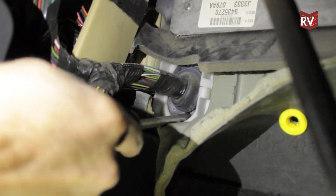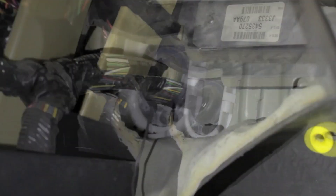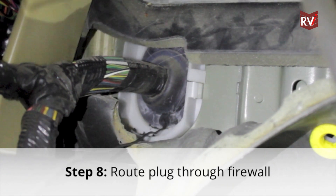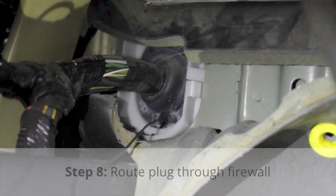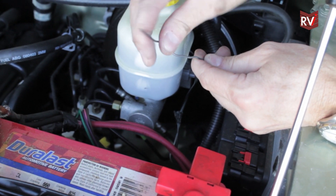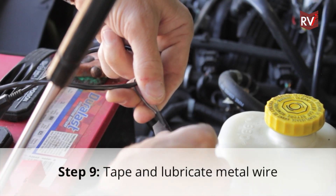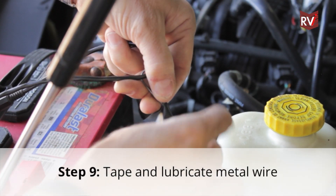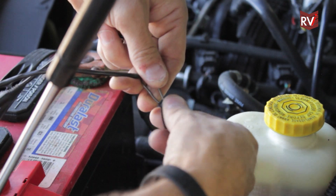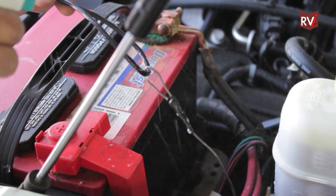Use of an existing rubber grommet is always easiest, but in some cases a new hole has to be drilled in the firewall. Feed your pull wire through the rubber grommet from the inside of the towed vehicle and use this to pull the wiring harness through the rubber grommet into the driver's compartment. Black electrical tape is handy for tying down the hook on the pull wire. Also, using some soapy water to lubricate the line always makes it easier to pull the wiring harness through the rubber grommet.